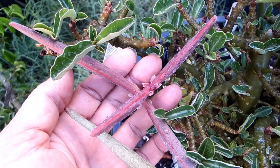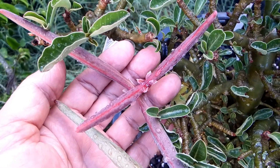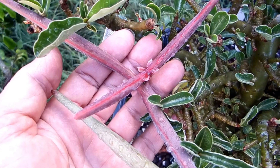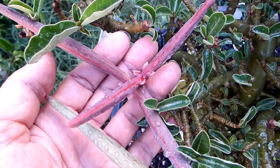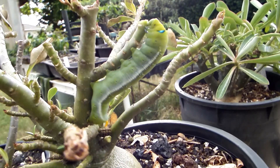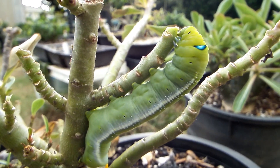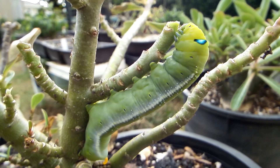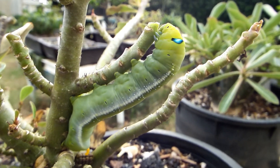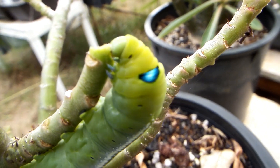The danger with young ones is that sometimes at night a caterpillar of a moth called the Oleander hog moth can come in the middle of the night and eat it. The morning you'll come and you'll see Mr. Caterpillar making a stump out of your plant — all the leaves gone and the seed pod too.